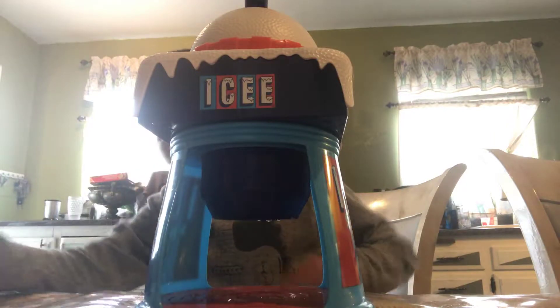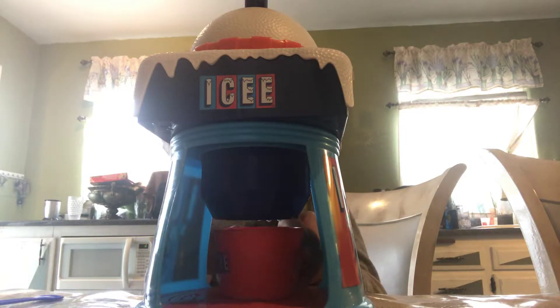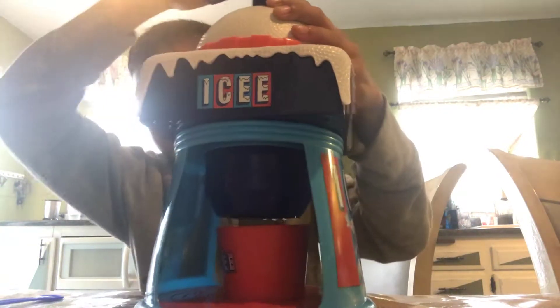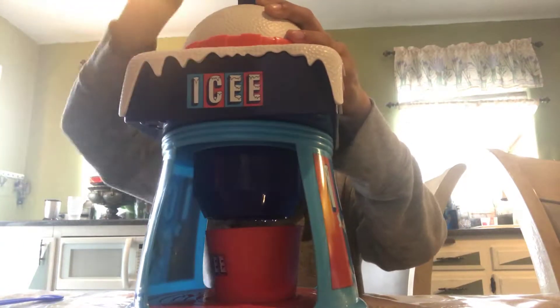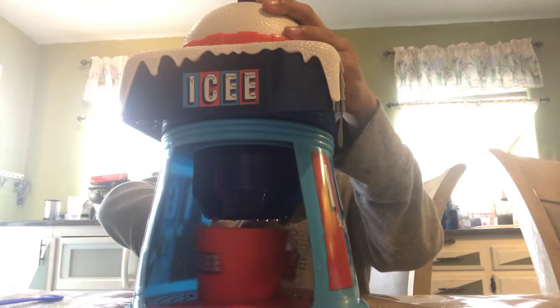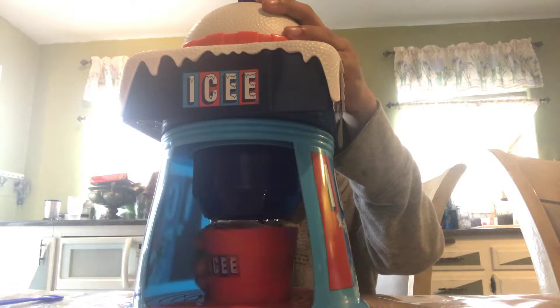I've been doing it a few times now so I got it. Now you want to grab your cup and your spoon, take the spoon out, and put the cup in the middle. Now all you want to do is crank it. I can already see some ice coming out — let me move it just a little bit over here so I can pour some.